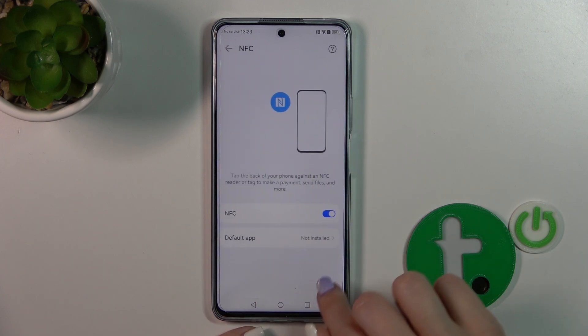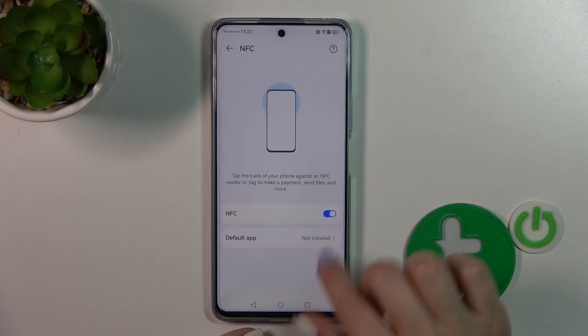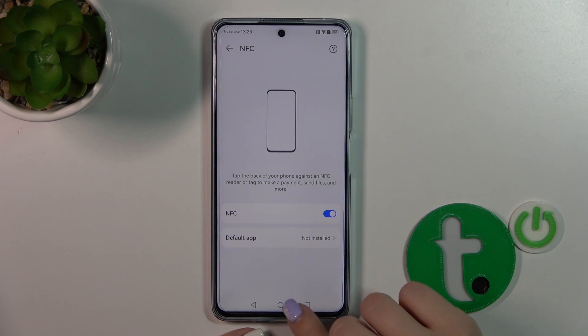Also, if you have some default apps — in my case unfortunately there are no applications installed here — you could switch the default application here.